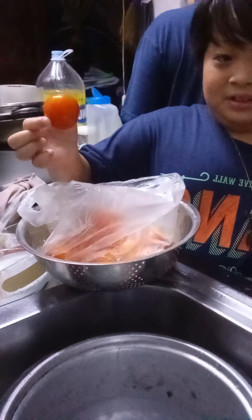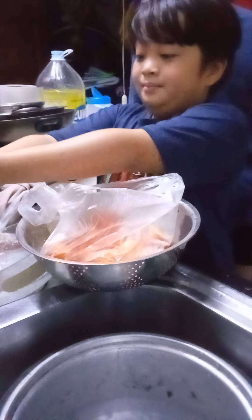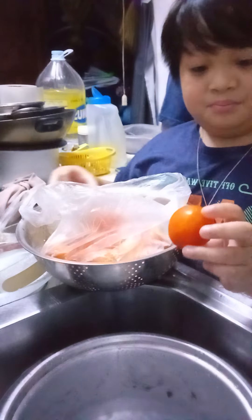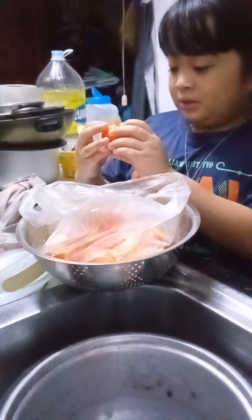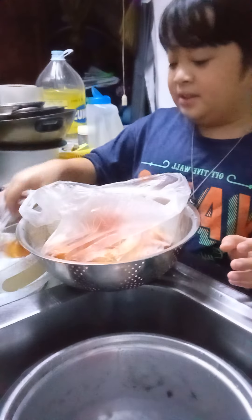First, you obviously need to wash the fruit by using a running tap. Remove all those weird little dirt, branches, and stuff stuck to it. You don't want that. And also, you could separate the rotten ones from the others and pick the finest of those fruits.